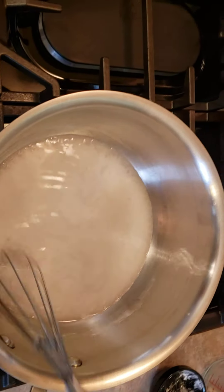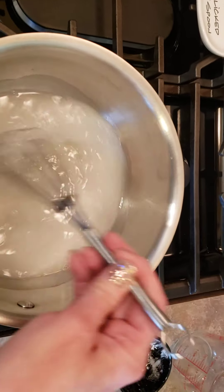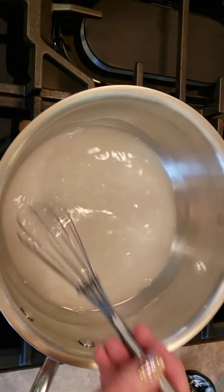All right, here we go. Cornstarch. We're gonna let this come to a boil.